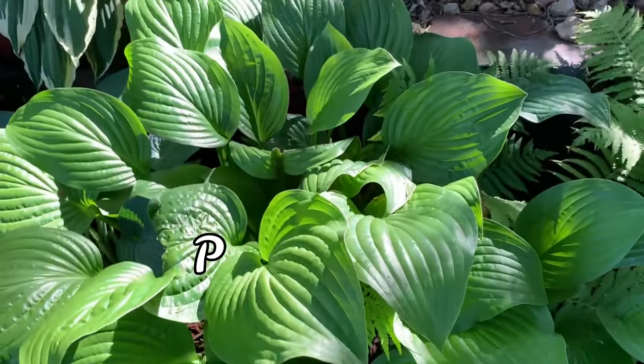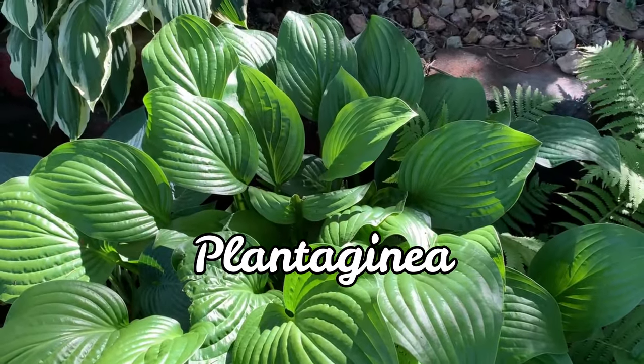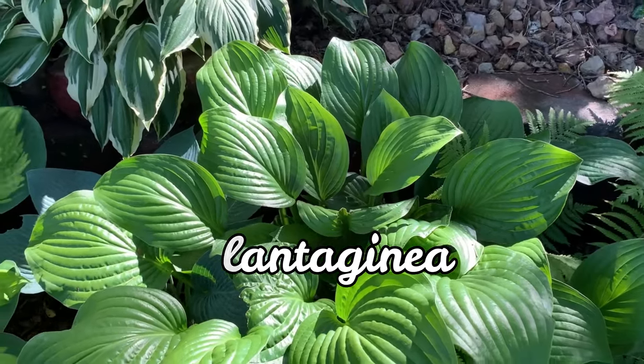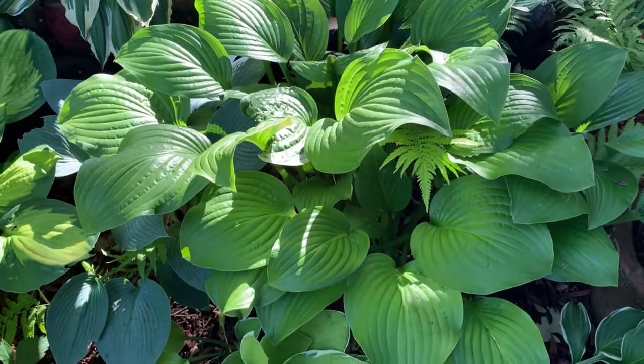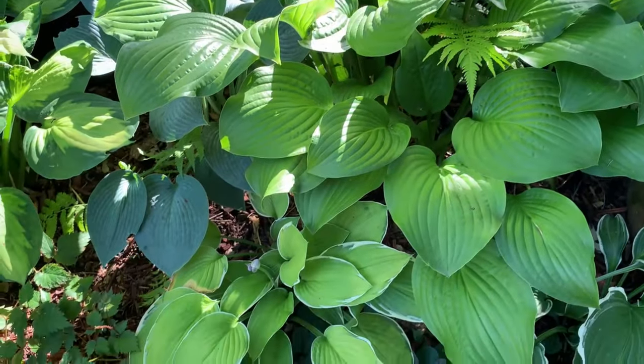This one is one of the older hostas called Plantagenia. It is a medium to large hosta with glossy brown-green leaves and a fragrant flower.